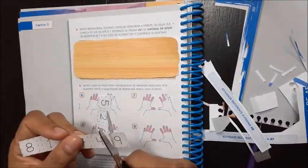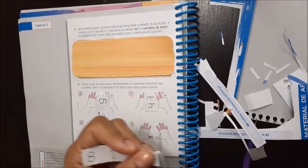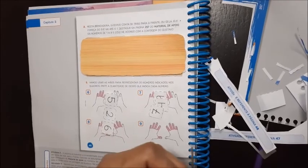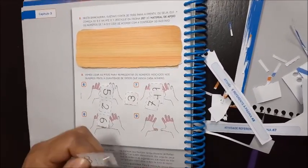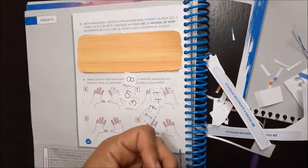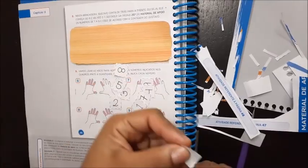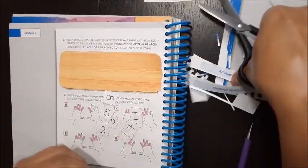Você vai recortar, como nós fizemos com o outro. Vai deixando o lixo aí. Recorta. Esse aqui você vai ter que prestar atenção para não fazer errado — esse aqui ele não fez na sequência. Ele fez do maior para o menor, de trás para frente. Deixa o lixo aí, depois você joga fora.